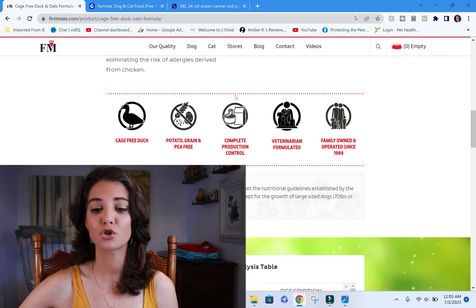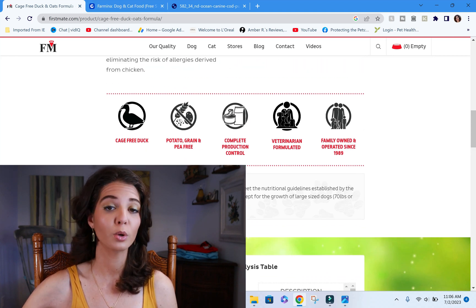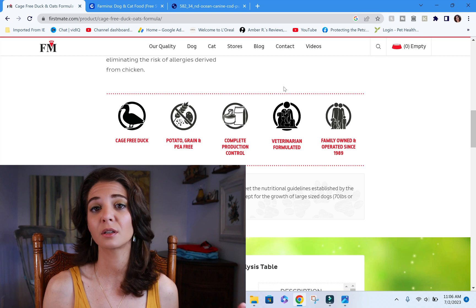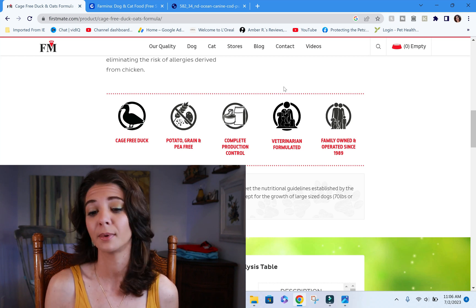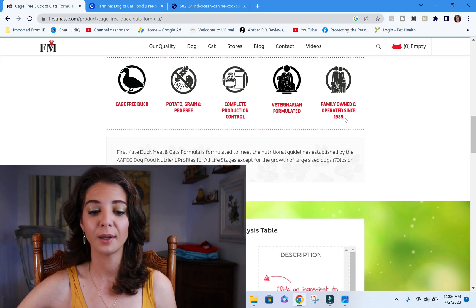They advertise complete production control, which is interesting. If you're in Canada and get an opportunity to tour the facility or have inside knowledge, that would be great — and if someone from First Mate is watching, please leave a comment about their processing. They also say the food is veterinarian formulated and family owned.